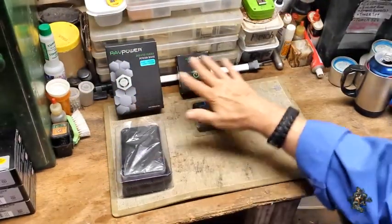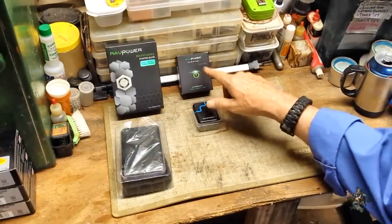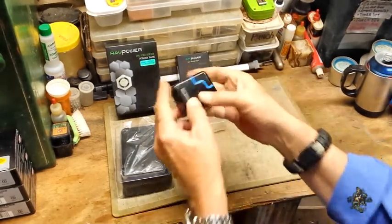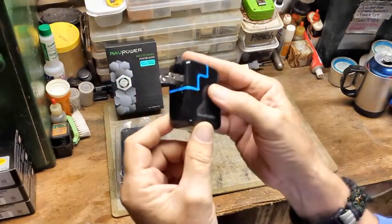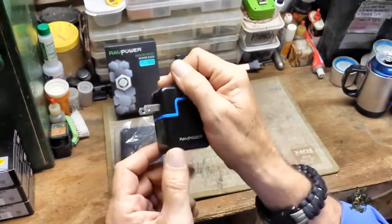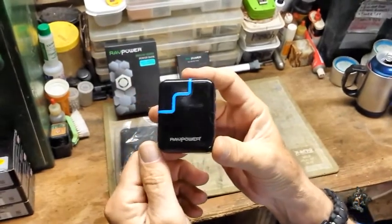Alright, here is what came in — we'll start with the charger unit. It's just one little charger pack right there. It's got a fold-out 110 plug right here, so you can just take it and plug it into the wall. They call this the travel charger, and then you fold it back up when you don't need it.